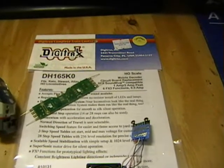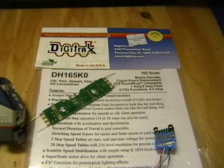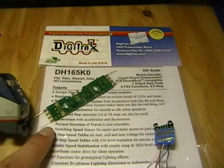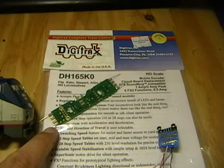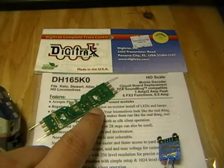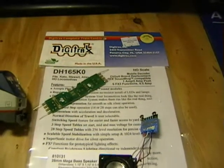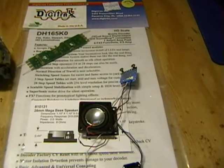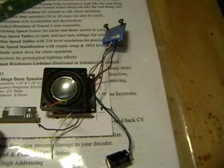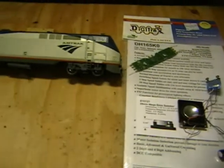As usual we'll be using Digitrax products. I would normally use a DH165AO for Athearn or Atlas locomotives, but when I went to the hobby store about a month ago they were out, so I got the Kato version - almost the exact same decoder. It has little prongs at the end for the Kato application which I'll either cut off or leave. I'll also be using the SFX004 sound bug and a Soundtrax 2-watt megabase speaker, which we'll put in the rear of the locomotive.